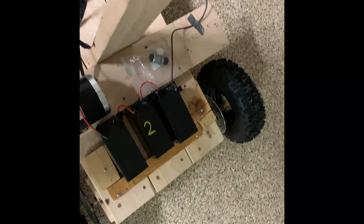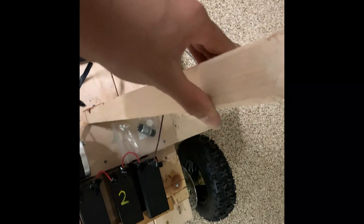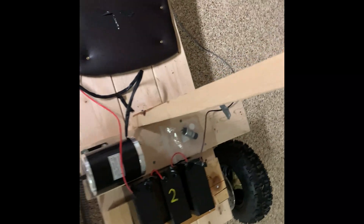I realized that if you're accelerating you might be pushed backwards, so I just put a little piece of wood to avoid me falling into the batteries. Now it's time for an outdoor test drive.